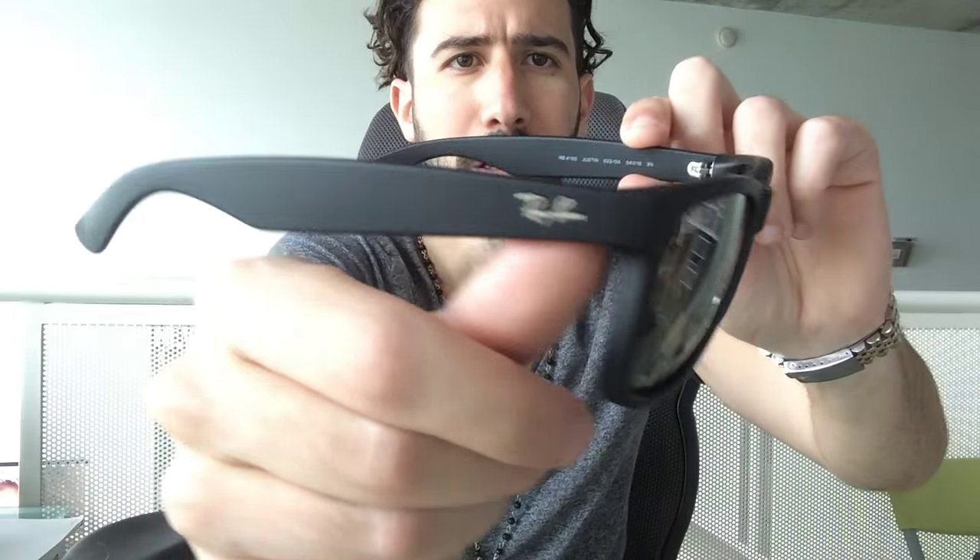Let me show you the 55mm, which is a medium to large fit. They come in different lens styles like mirrors, which are extremely awesome. These are the 55s and you can gauge it — it's a lot larger on my face. Just a very cool pair of glasses if you're looking for something casual that goes with anything.